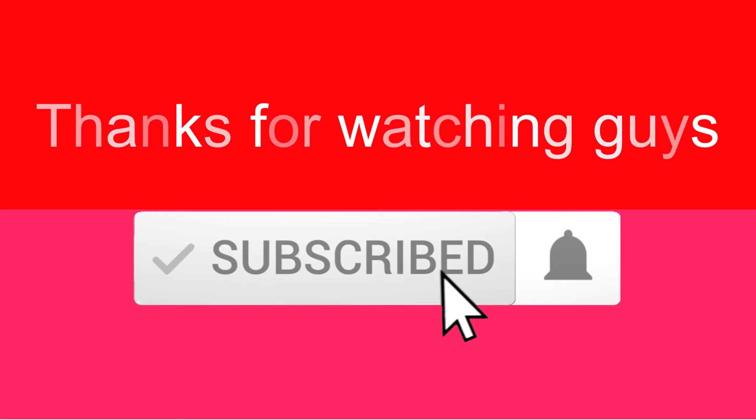Thanks for watching, guys — I hope you liked this video. If this video was helpful to you, please make sure to like, comment, and subscribe. If you have any questions related to these products, you can leave a comment below and I will get back to you as soon as possible.